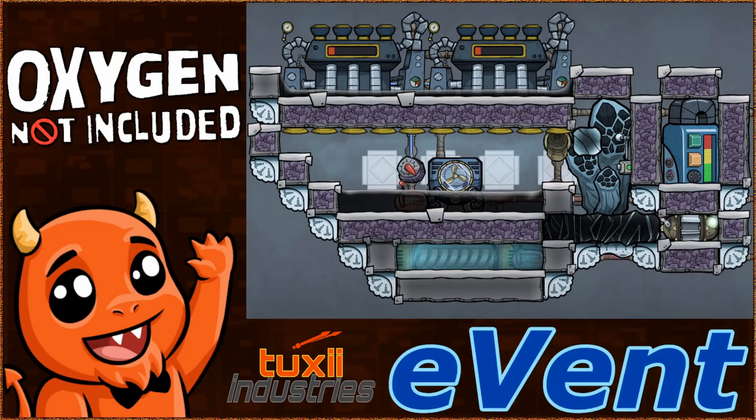We got rid of the pump and now the turbines move the water so we can use less power. This might even be power neutral. Tuxi Industries does not guarantee power neutrality. Tame that cool steam vent efficiently with the Tuxi Industries eVent today.